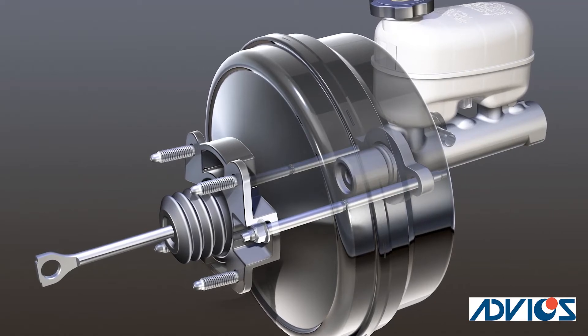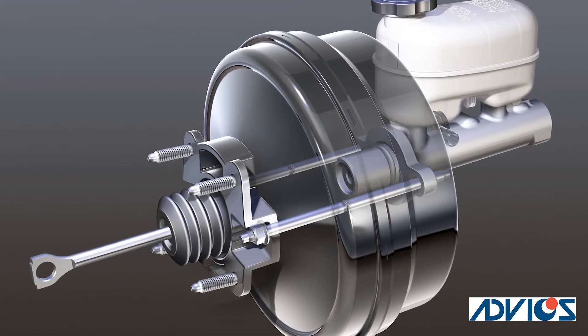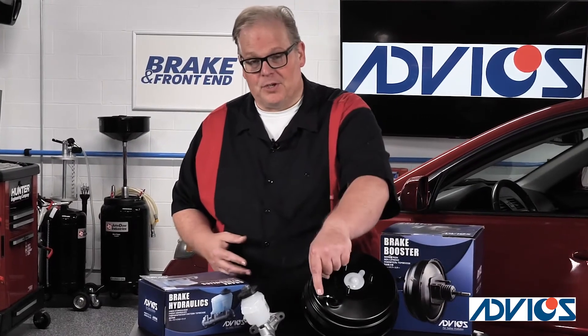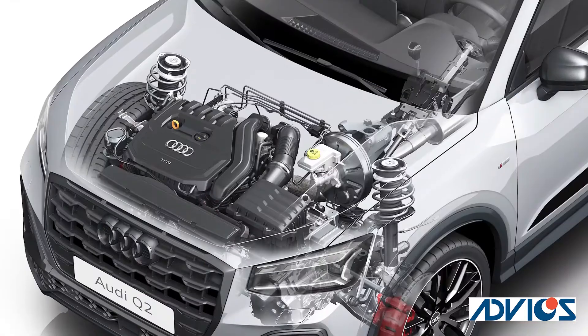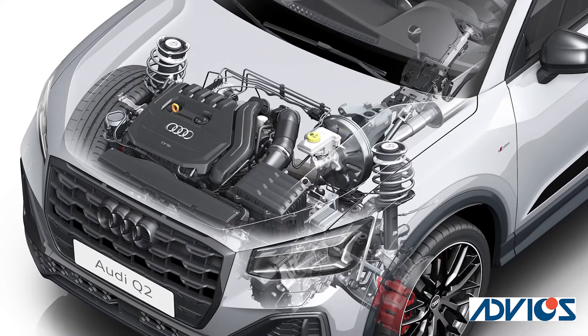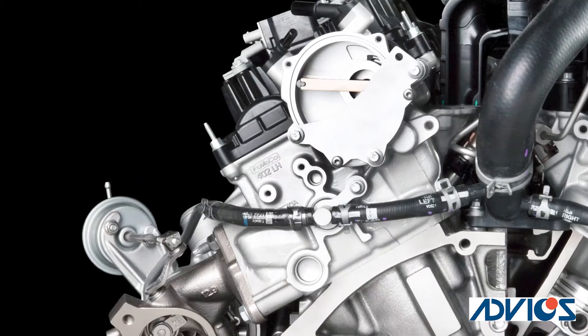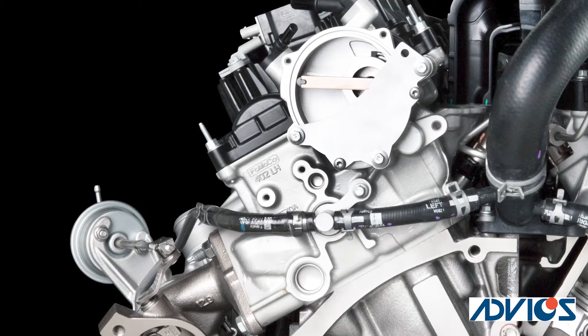You look inside the brake booster and you notice oil, but then you start following that line from the brake booster to the engine and you notice it's not connected to the intake manifold but instead it's connected to a round cylinder on the exhaust camshaft cylinder head.